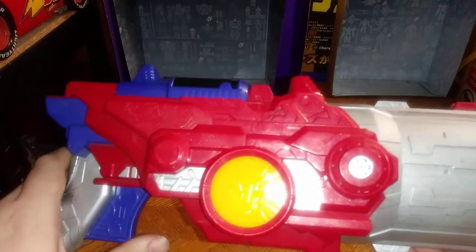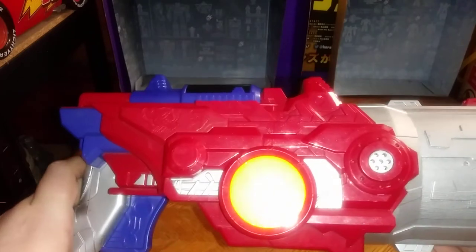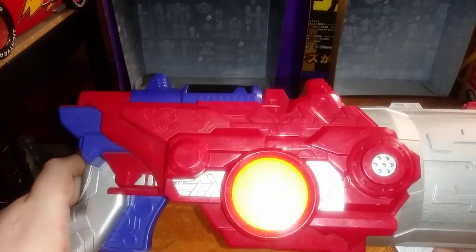Let's pull the trigger again. And again — "Blaster, ready." And that's cool.